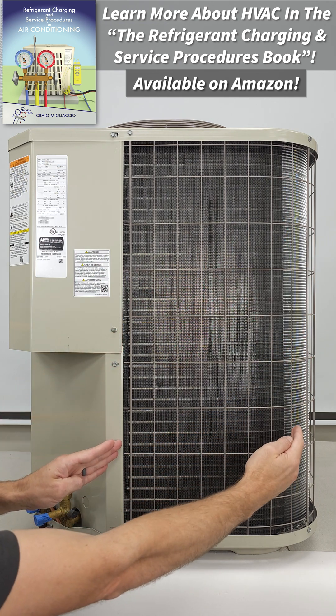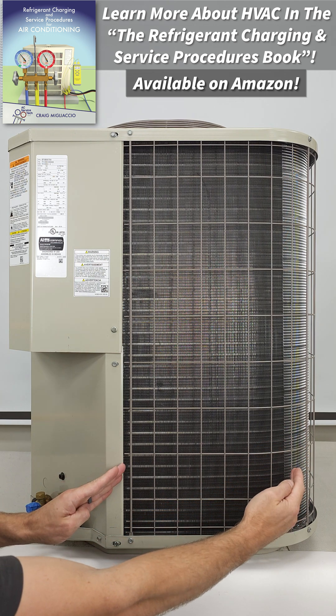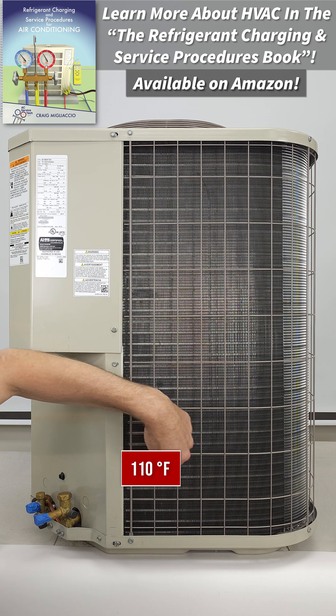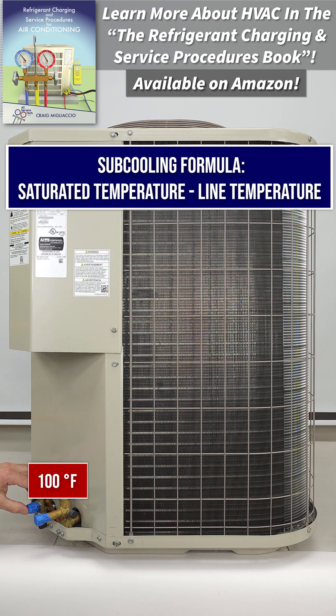And then by the time it comes down here, maybe it's 75% liquid, 25% vapor, then down here it's 100% liquid, and then it can decrease in temperature from 110 to 105 to 102 to 100 where it comes out here.